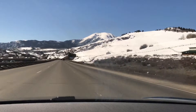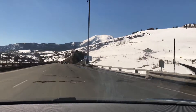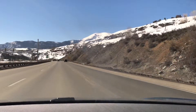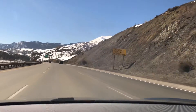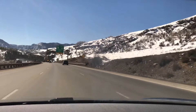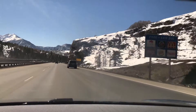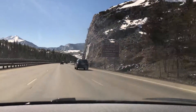In Silverthorne there's actually a supercharging station — I believe there are six stalls. With one of Tesla's updates it's supposed to tell me how many stalls are available, but looking at the map here it just doesn't give me that update for some reason, which is strange.